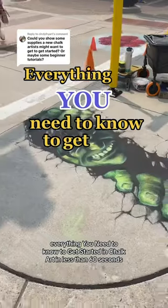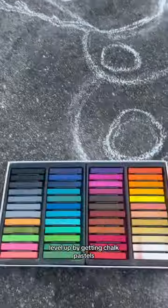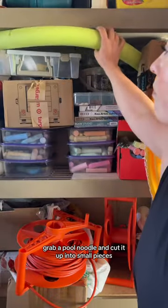Everything you need to know to get started in chalk art in less than 60 seconds. Of course you need some chalk — use any brand to start. Level up by getting chalk pastels; Blick, Studio, and Sergeant Art are all great brands. Level up further with tempera paint — black and white are good ones to start with.